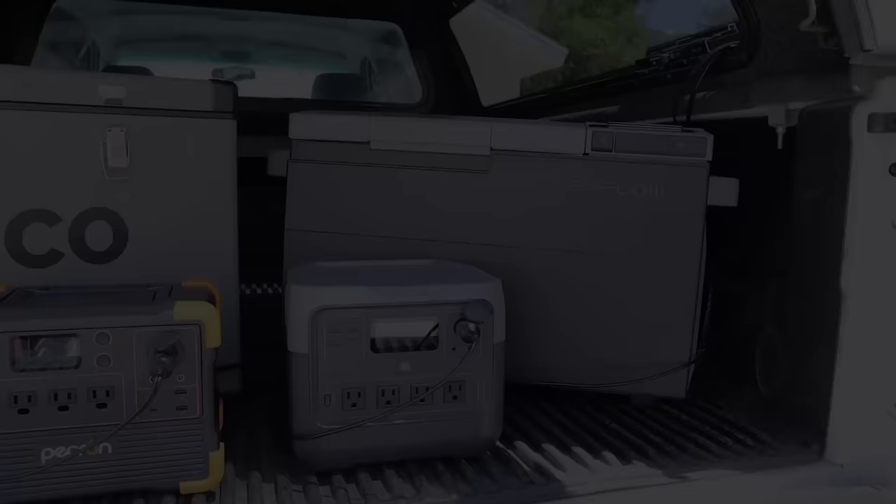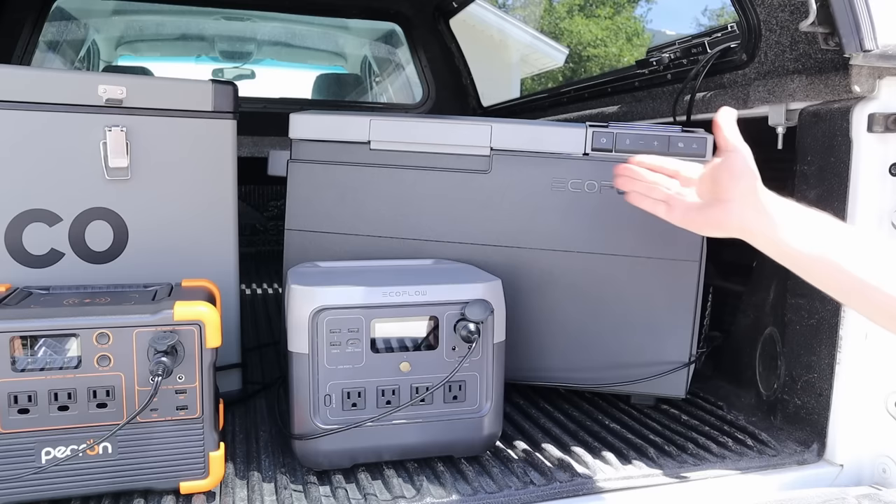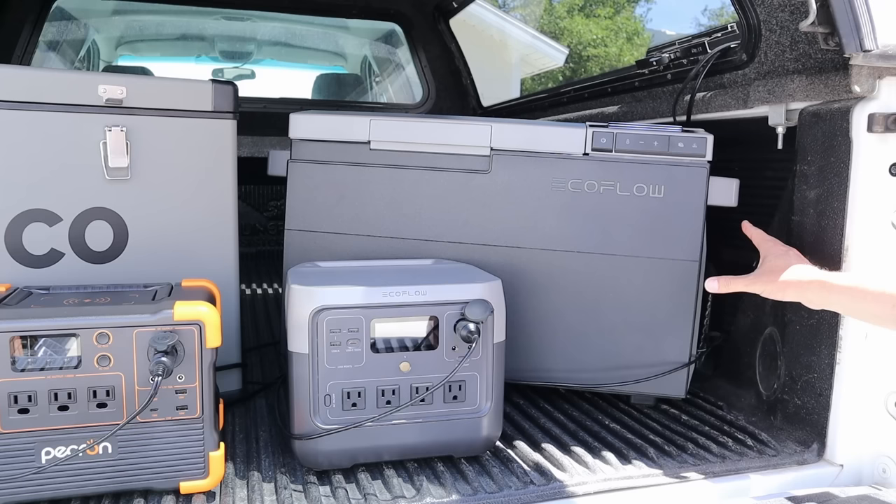On the premium side I have the brand new EcoFlow Glacier, which is just a little bit smaller than the VL45 but packs a ton of features — a built-in ice maker on top, a nice display with smart app connectivity, and the ability to run as dual zone or single zone. I have the divider removed so it's running as a single zone, and you can add a battery for extended run times.